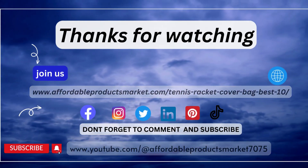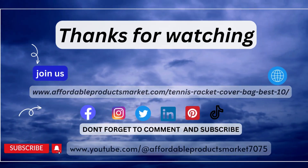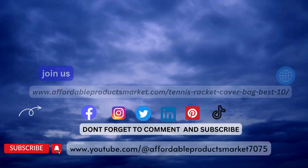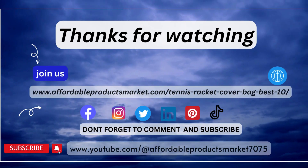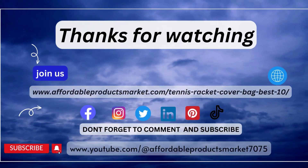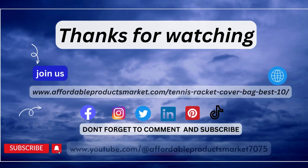Join us on our official website: www.affordableproductsmarkets.com. Join us on our official social platforms: Facebook, Instagram, Twitter, LinkedIn, Pinterest, TikTok, and YouTube. Don't forget to comment and subscribe to my YouTube channel, Affordable Products Market 7075. Thanks for watching.